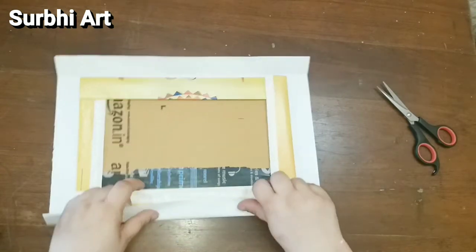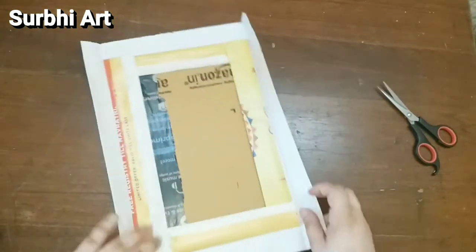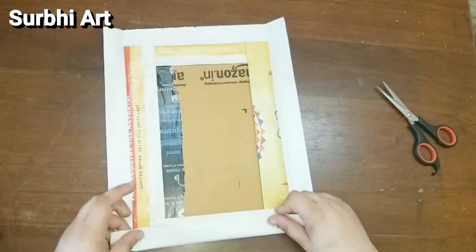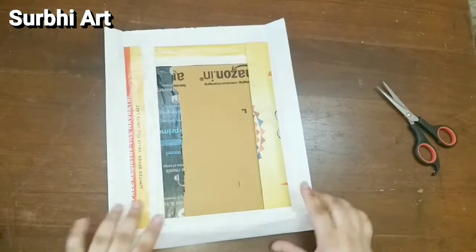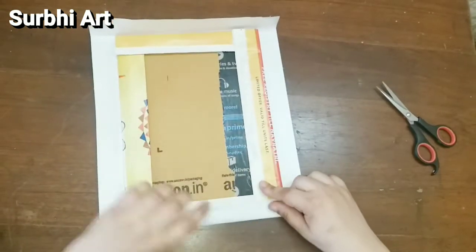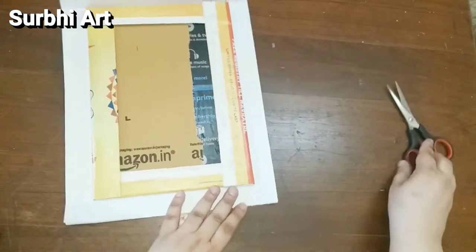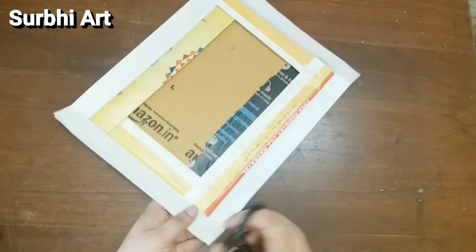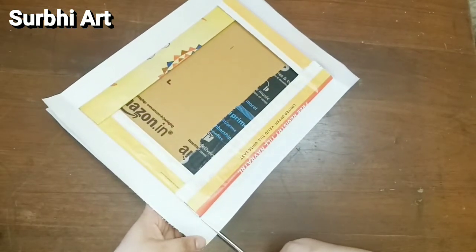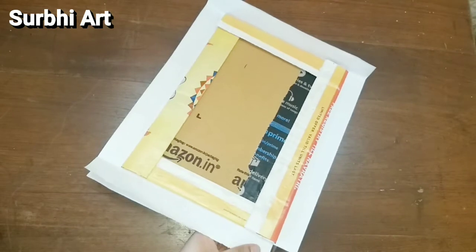Even if you want to decorate your home and don't have canvases available, cardboard is available at home. We get cardboard from online shopping boxes and deliveries, so you can easily find it at home in various sizes.